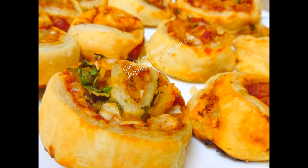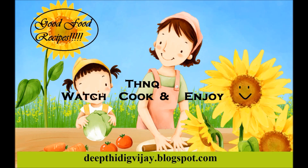Enjoy this yummy snack with tomato sauce or green chutney — I bet kids will love them. Just insert a toothpick in the middle of each pinwheel and give them; they will enjoy. Hope you love my recipe. Thanks for stopping by. Please leave your valuable comment and please visit my blog deeptidigvijayblogspot.com. Thanks for watching.